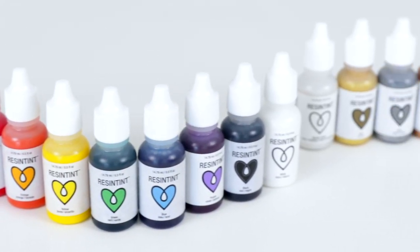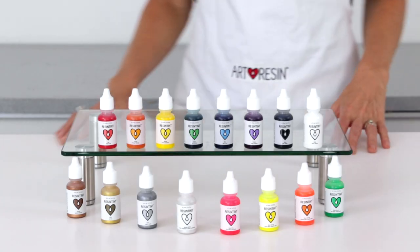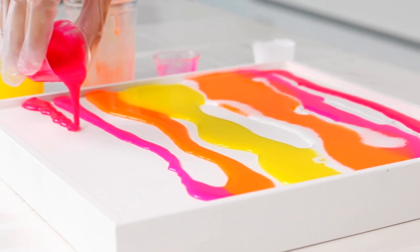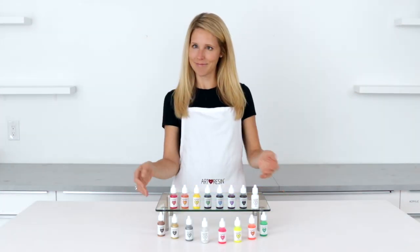Resin Tint is a premium non-toxic resin colorant for your art resin. Here's how to get started using Resin Tint, along with some helpful tips and techniques for making gorgeous glossy colored resin art. Welcome to Resin Tint 101.